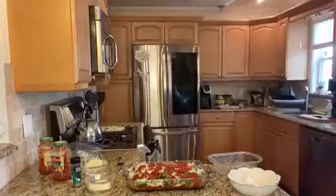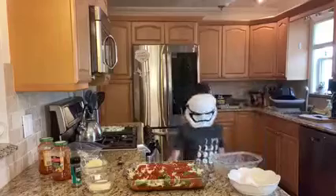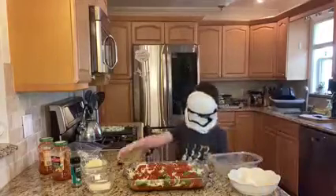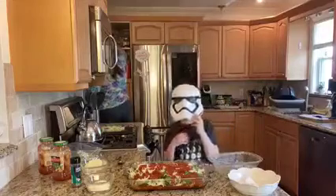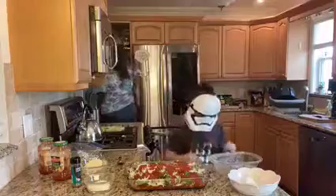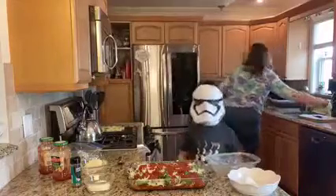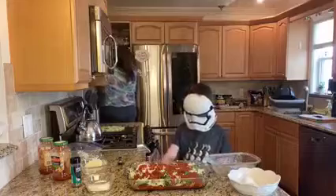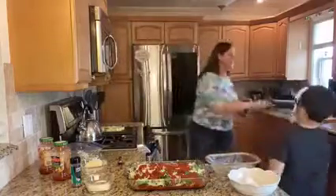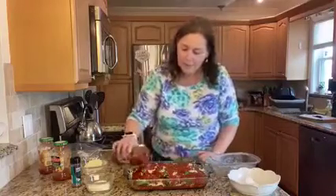Ravioli lasagna — it's like a Sunday dinner on a Monday. Jacob's going to come and end the meeting. Thank you for joining us, as Jacob would say, for the meeting. It was a really nice time having you on, making ravioli lasagna while my mom was here — it was a beautiful time. Thank you. Bye.